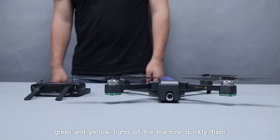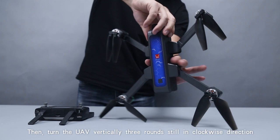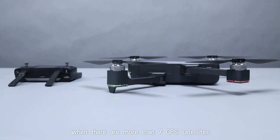Turn the aircraft horizontally three rounds in a clockwise direction, then turn the UAV vertically three rounds still in a clockwise direction. The red lights in the front and the yellow lights behind will come on. A successful GPS lock is achieved when there are more than seven GPS satellites, and the back lights of the UAV turn green.